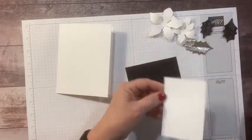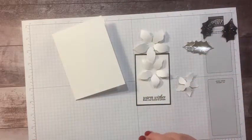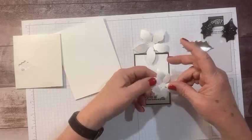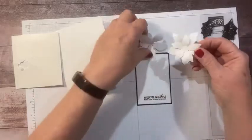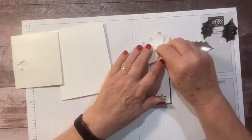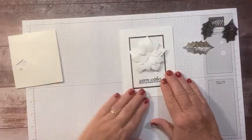Now we can assemble our poinsettia. I like to use the mini dimensionals on my middle two layers, alternating where the petals go — hopefully that's straight. I'll put another mini dimensional there and alternate it on the next layer. Then I'll use a big dimensional to attach it to the card. Let's just lay this out and see what we think — there's a lot of white going on, but that's okay.